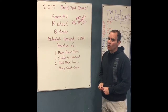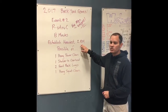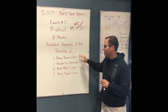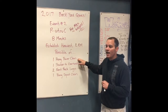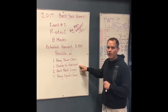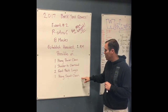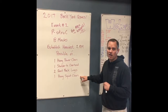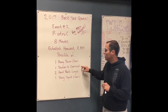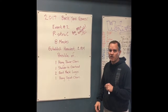This is for max weight. You're gonna have eight minutes to establish your heaviest two rep max. You have to run through this set of movements twice before you put the bar down. It starts with one hang power clean, then one shoulder to overhead movement, then two front rack lunges, and then one hang squat clean.